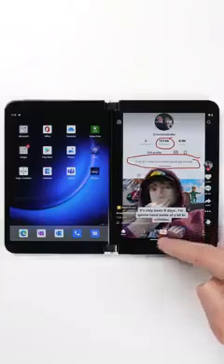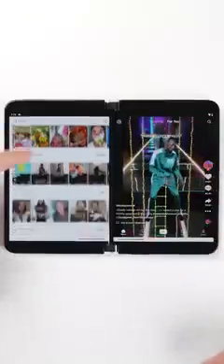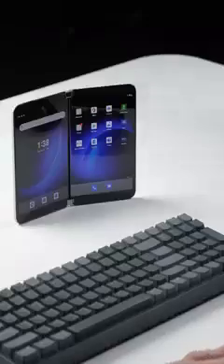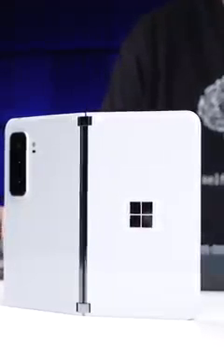And if you do wanna use the two screens together, some apps have actually been enhanced for that second screen — like TikTok, where it'll show you categories while you watch, or Xbox Game Pass where the bottom screen can be used as a controller, which is pretty dope. The main idea here is two screens can allow you to do more on your phone, similar to how having two monitors lets you do more on a desktop computer.